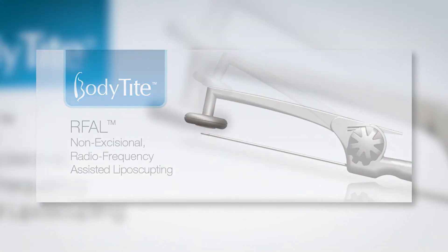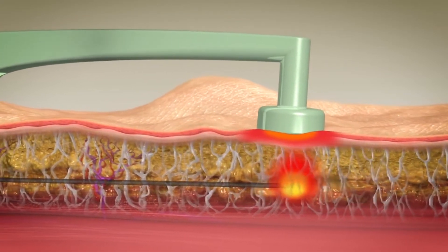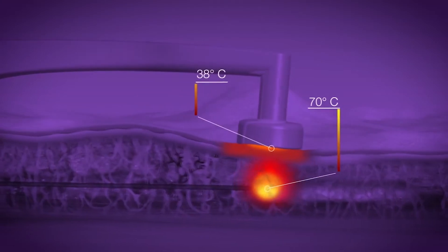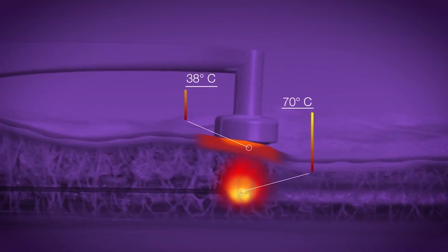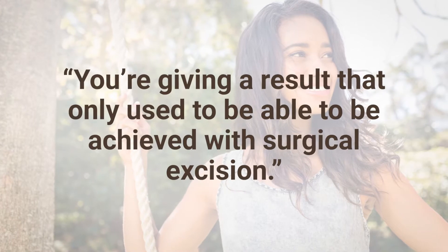The long and short is you pass two probes — one beneath the skin, one above the skin — and the heat exchange helps tighten the skin and melt fat on the inside. That coupled with liposuction, which removes fat and by that reduction can create contraction, means you're enhancing the contraction, giving a result that only used to be achievable with surgical excision.